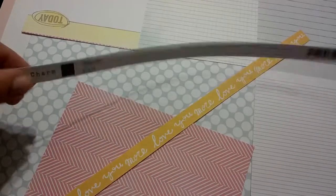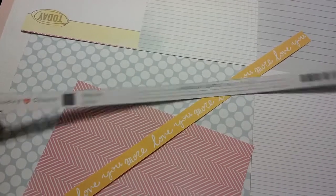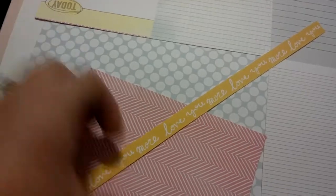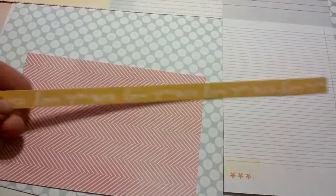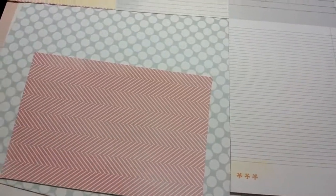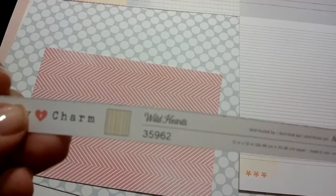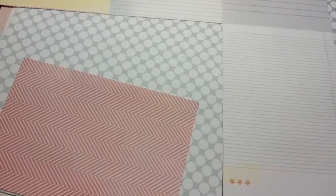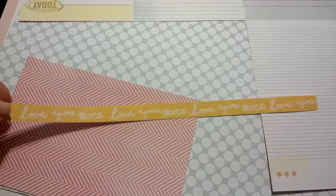This is all I have left of the Lucky Charm paper — it was called Falling Star and it says 'You're My Lucky Star.' I used it for the background of a layout, but I'm going to keep that strip. And then this one — I used all of that paper as well. It was called Wild Hearts and it had a stripe pattern on the back; on the front it has a yellow with kind of script-looking hearts. I love this border so I'm going to keep it as well — it just says 'Love You More.'